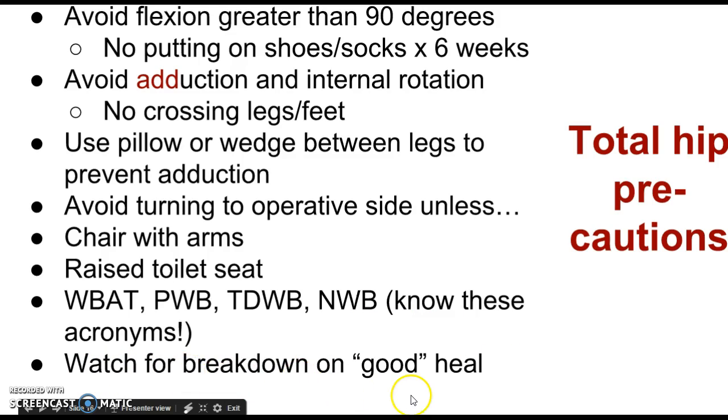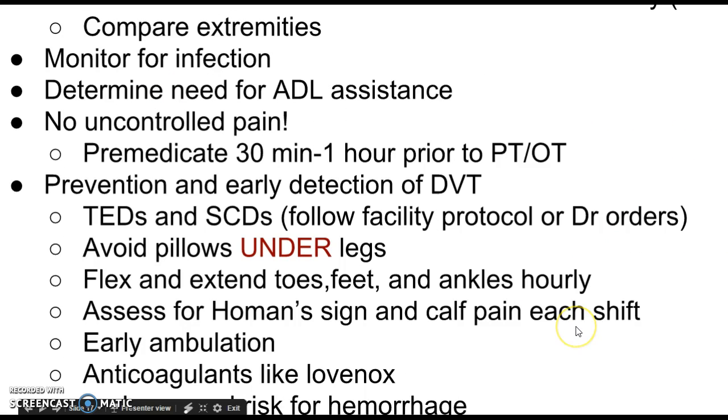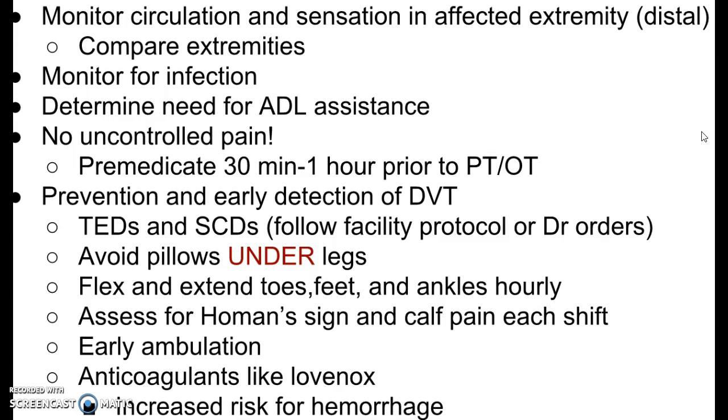Watch for skin breakdown on the good heel. Because of non weight bearing or tenderness on the operative side, when patients push themselves up in bed — since patients are always slipping down — they'll dig that good heel into the mattress, which is a good way to develop a pressure injury. We're also going to carefully monitor circulation and sensation in the affected extremity distal to the surgery. Feel the toes and compare extremities. If the left toes are ice cold after left hip surgery, check the right toes too — if both are cold, the room is just cold. But if the left is cold and the right is warm, there's a circulation problem.